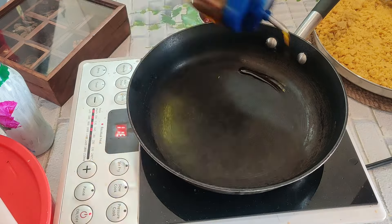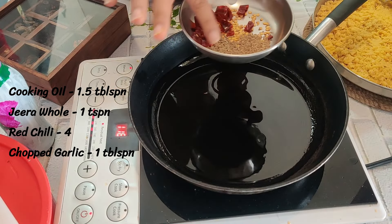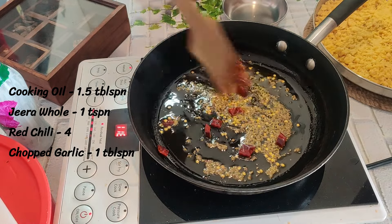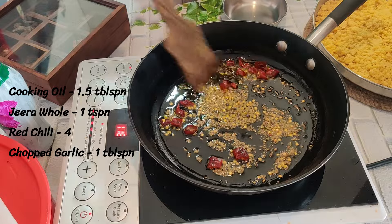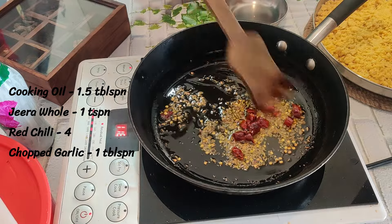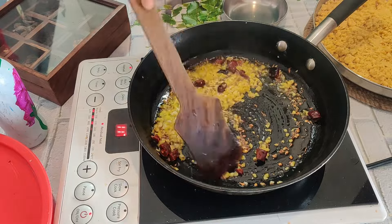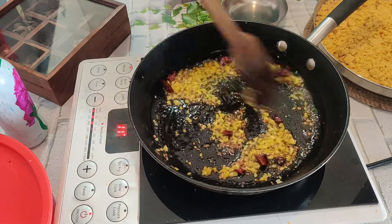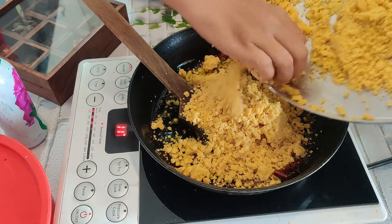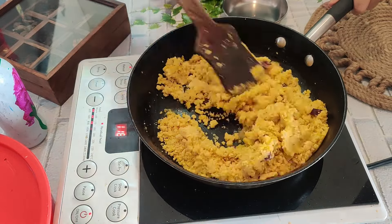Now we will take a pan and prepare the stuffing. First, add 1 to 1.5 tablespoons of cooking oil. When it is hot, add jeera and red chili — I am using 1 teaspoon of jeera and 3-4 lal mirch.